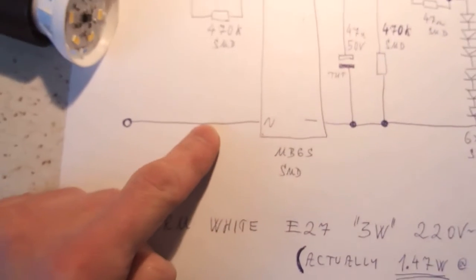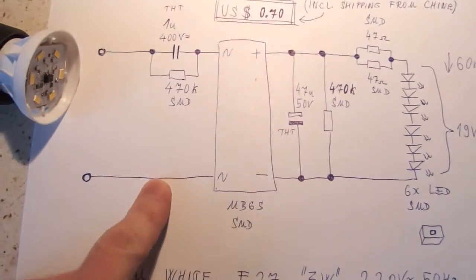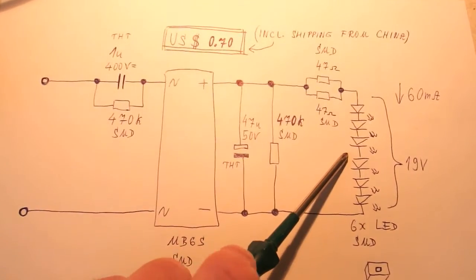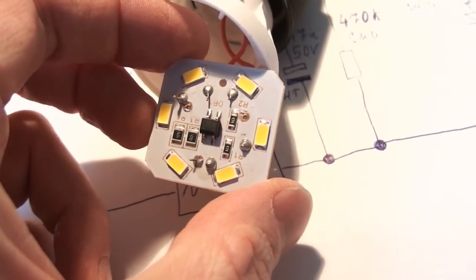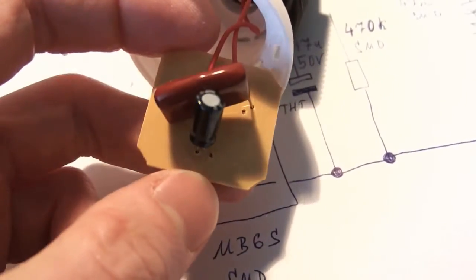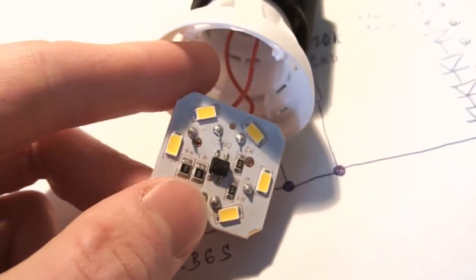There is absolutely no inrush limiting — no inrush limiting resistor, no fuse or fusible resistor. I'm not very sure how long those LEDs are going to last because they will suffer inrush current. Looking at the board, it's actually not aluminum — it's just classic ordinary PCB board, which probably is not very heat conductive.